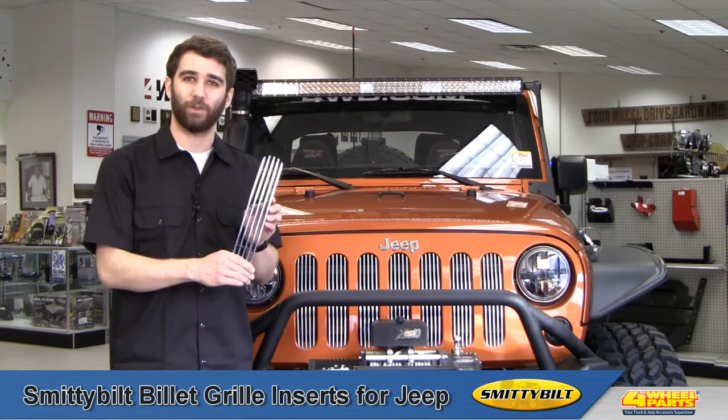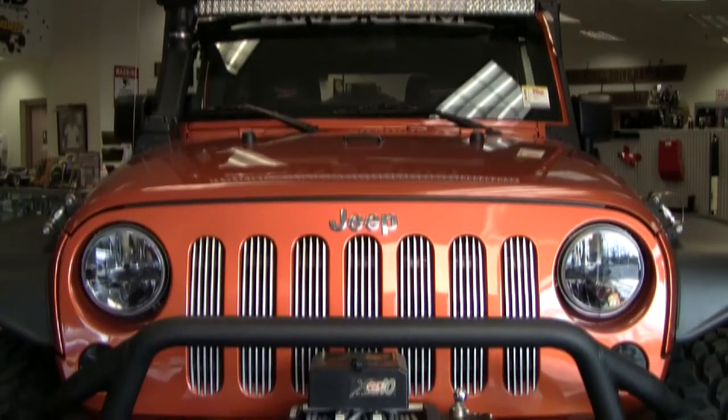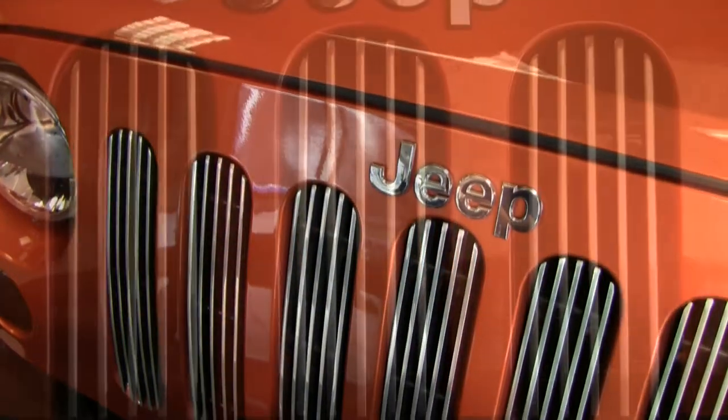Hi, this is Craig checking out Smittybilt Billet Grill Inserts available for the TJ and JK Wrangler. Manufactured from billet aluminum and polished to a high luster, Smittybilt Billet Grill Inserts are a great way to make your Jeep stand out from the rest.